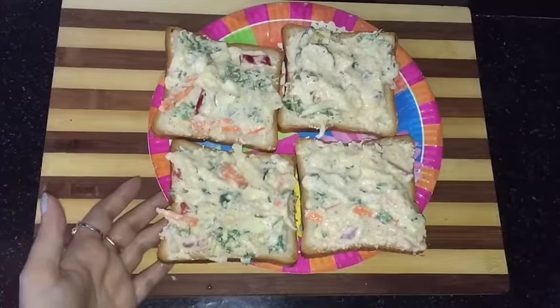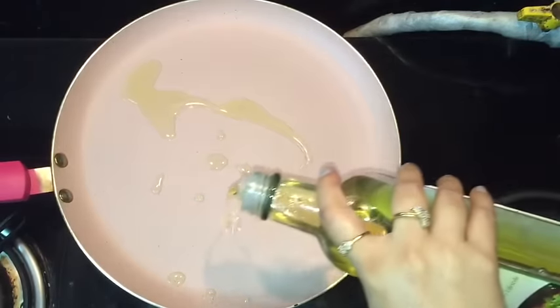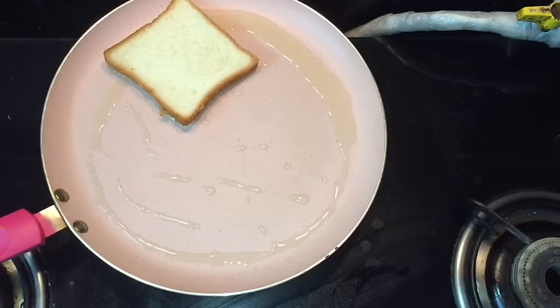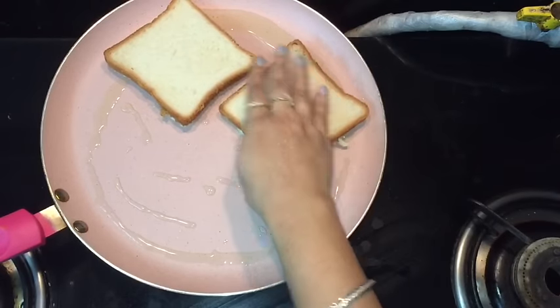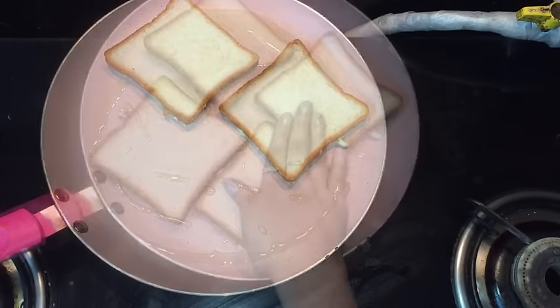Bread pieces are ready. Heat the non-stick pan and grease it with some oil and put the bread slices on it. First, you have to put that side down where you have applied the mixture. Press it gently and allow it to cook for 3-4 minutes on a low flame. Then we will turn the side.